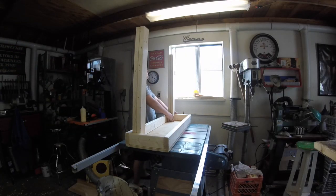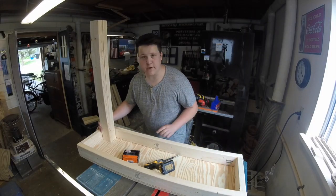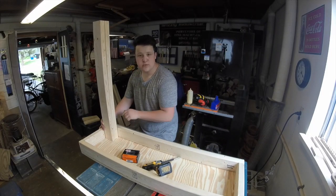I'm going to glue and screw each of the legs into the inside corner of the frame and screw right through the side.